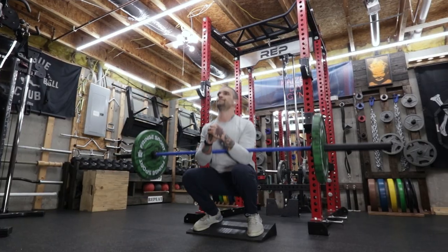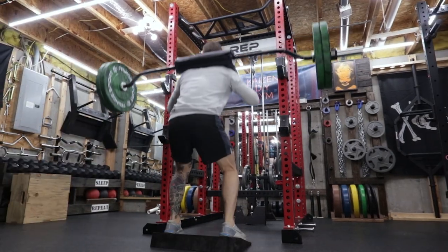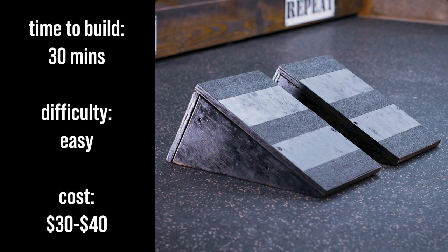This thing is ready to use. I love the increased range of motion that I'm able to get with the wedge. Next, I'll be making a pair of single foot wedges.